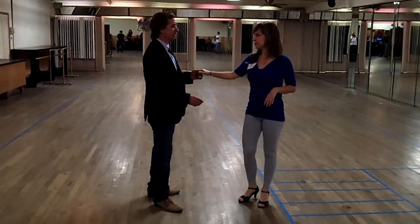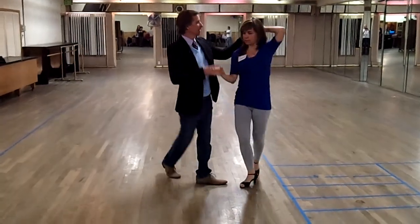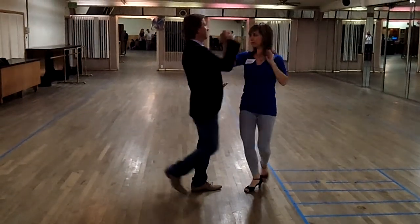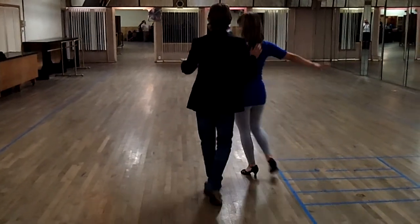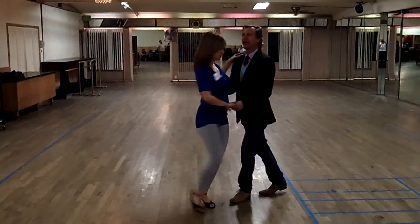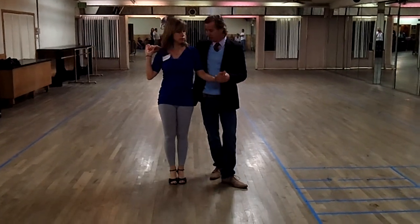The big thing we're focusing on today is trying to make sure that we're leaving the face loose. Not only leaving the face loose, but also once we get to this position, it's leaving where we want to center. The easiest direction is straight ahead. The more difficult ones are when we're starting to rotate. So let's say that I'm facing this way and I want to center there.